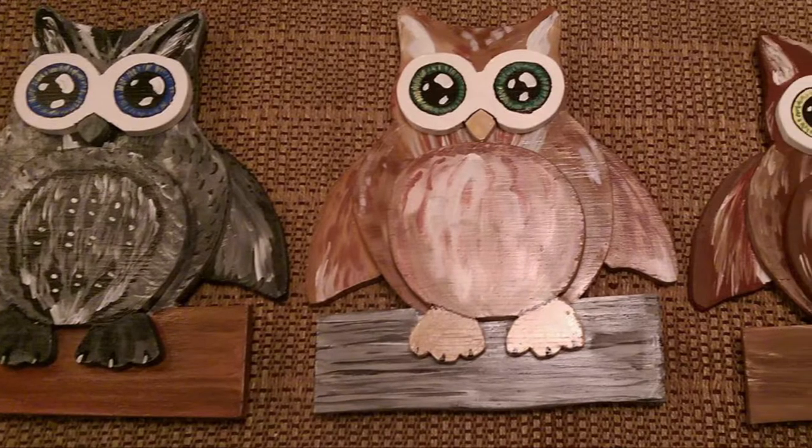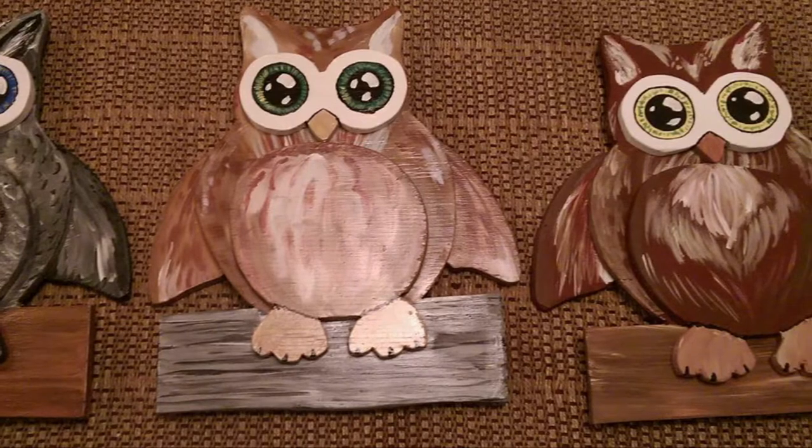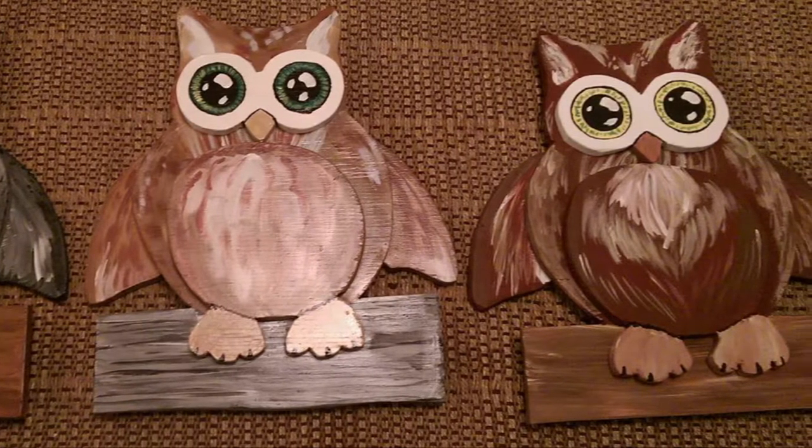These owls are made out of plywood, painted with acrylics, and then clear coated over. They're about, I want to say, 16 inches tall? Maybe bigger?